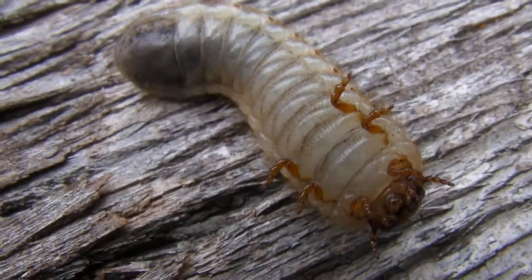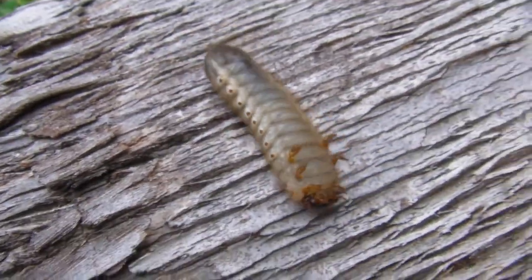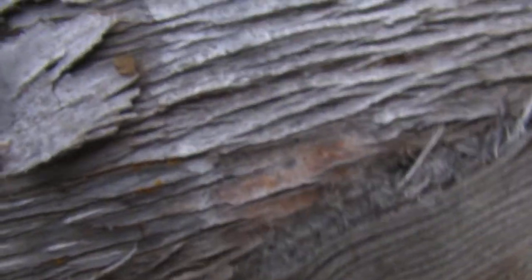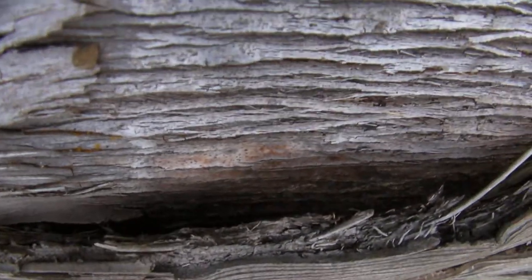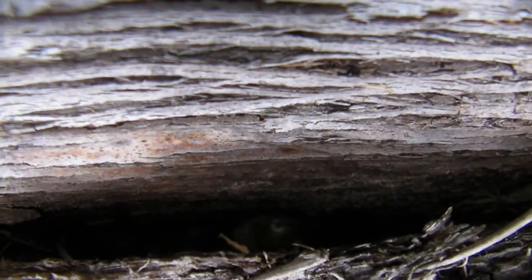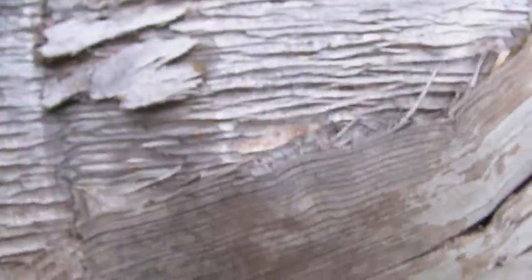Pretty boring — oh, there he goes, he's going to move now. He's crawling around upside down. Oh, he went into a hiding place, and I think that's just where I'm going to leave him. So that was a big grub.